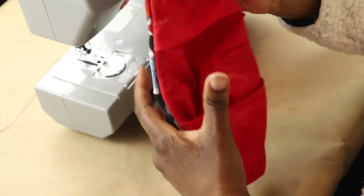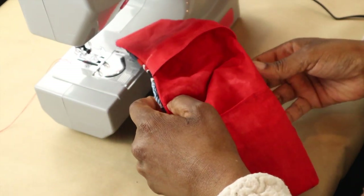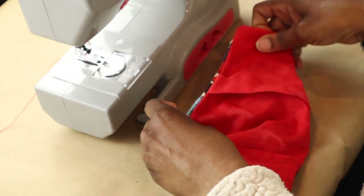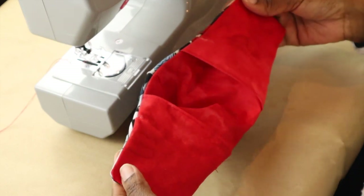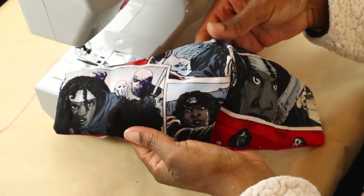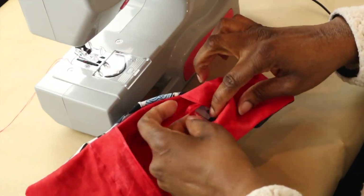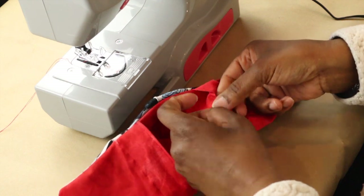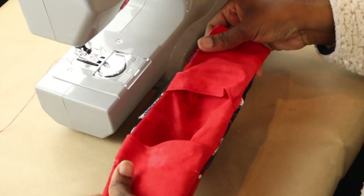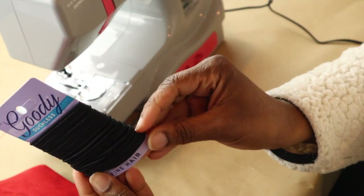We're not completely done — we have a couple of things left to do — but this is the inside of the mask. And here is the outside of the mask. As you can see there is still space for you to put the filter in, but if you did the pattern the way it's supposed to be done it would be easier to put the filter in and out.